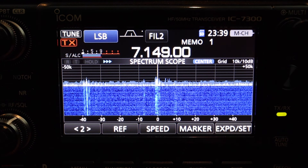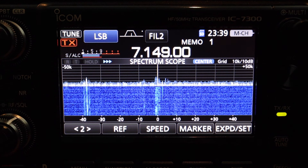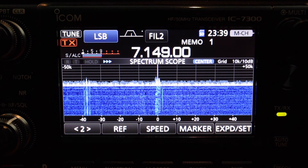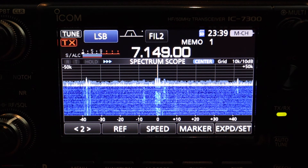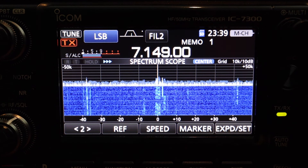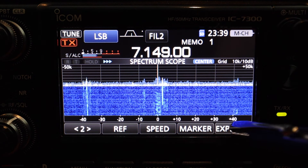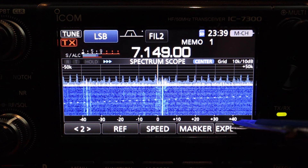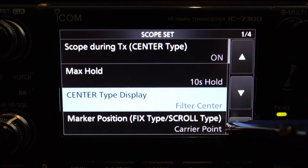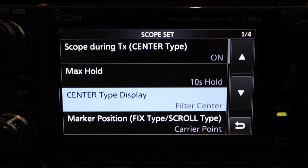So I'm going to show you my custom settings, and perhaps you might want to use it like mine, or you can use some of the features and then change some of the colors to your liking. First thing you want to do is push the expand set and press and hold. It brings up a menu. There are four pages on this menu and these are all the default settings. I haven't changed anything yet.